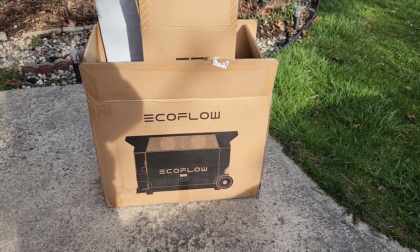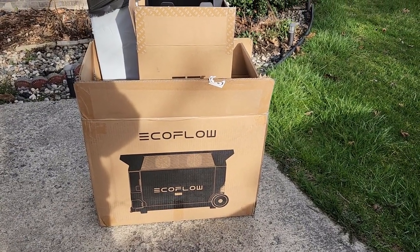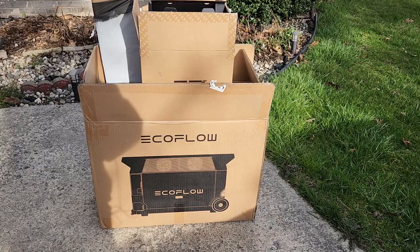Public service announcement: save the boxes in case you have to return anything. Just saying.